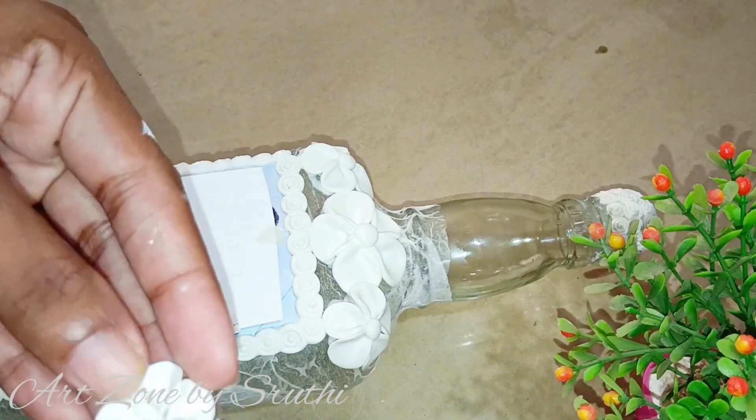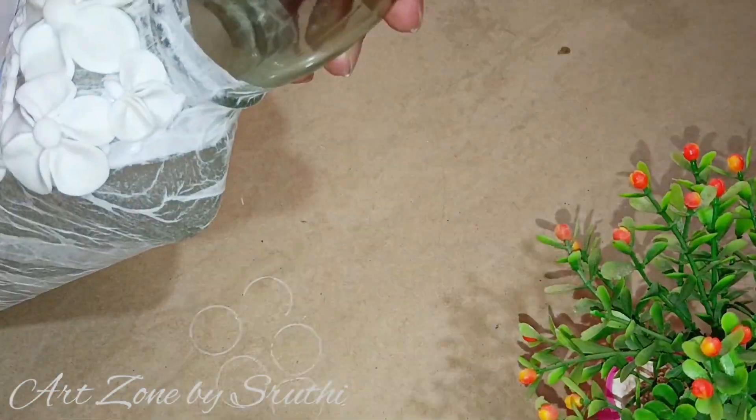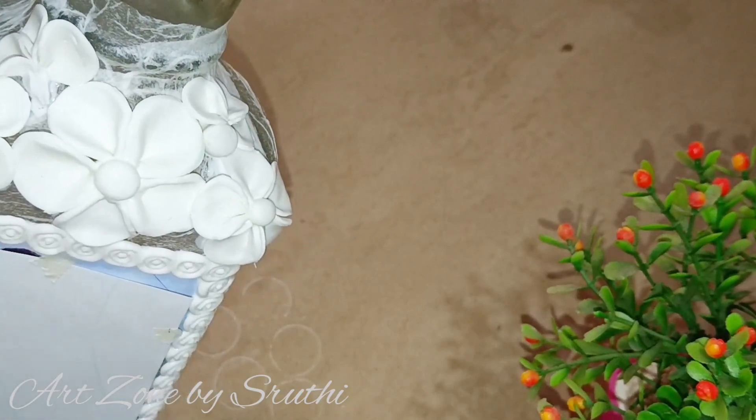Two flowers from the side. Three petals will be applied. The petals start with clay balls, and you will then change the clay shape as needed.